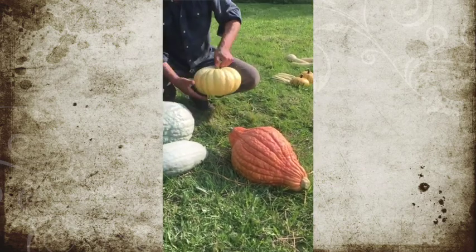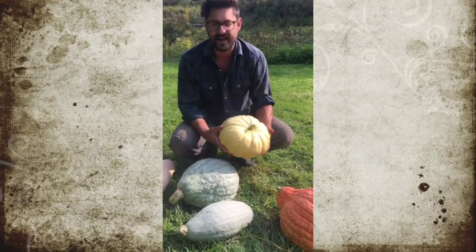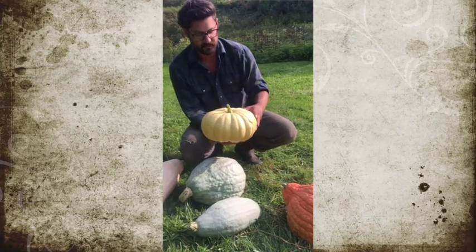This final one is new for me this year — I'm always trying to add something new each year. This is the moringa from Brazil, and I wanted to introduce its squat yet wide-lobed shape into my breeding work.